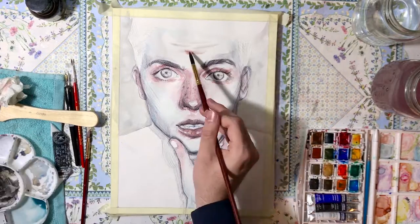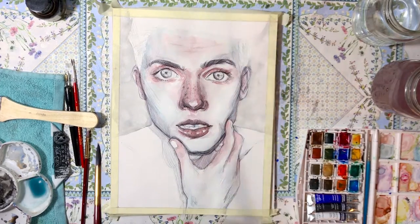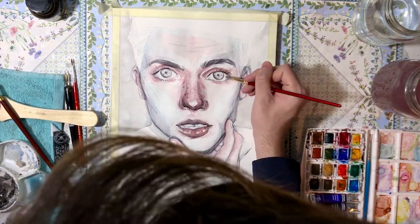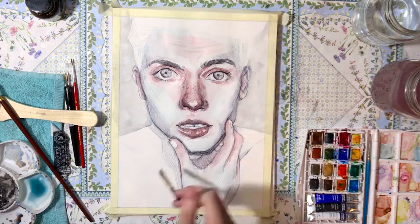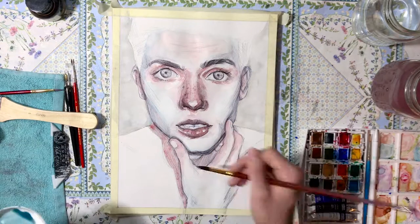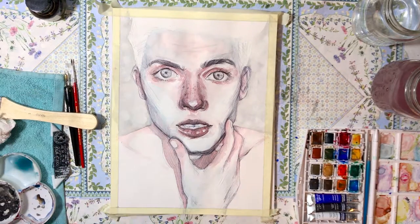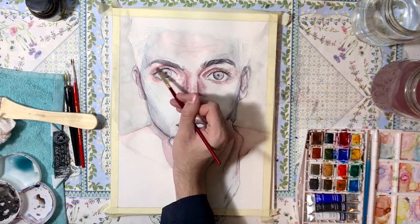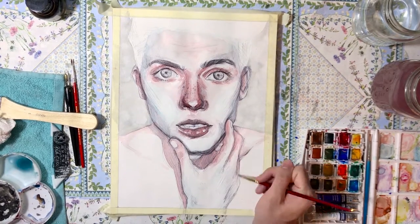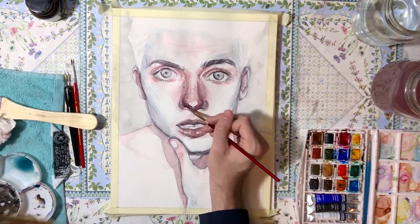It's hard for me to start painting very light and then build up gradually. I like to just place the color as I imagine it, which is not ideal with watercolor. The key thing to keep in mind with watercolors is that you always have to build from light to dark, because you can't come back and lighten up a part of the painting.